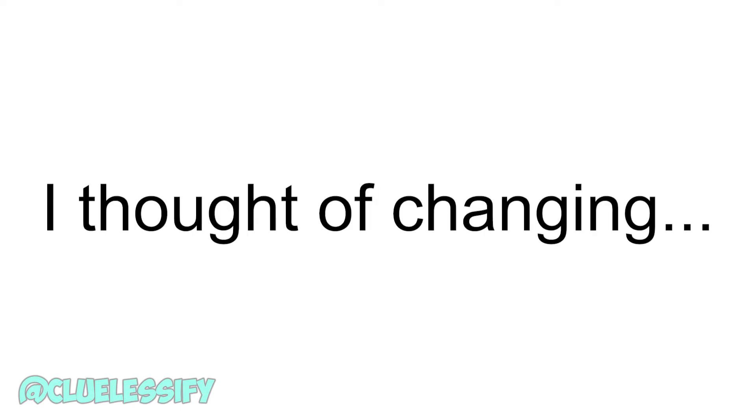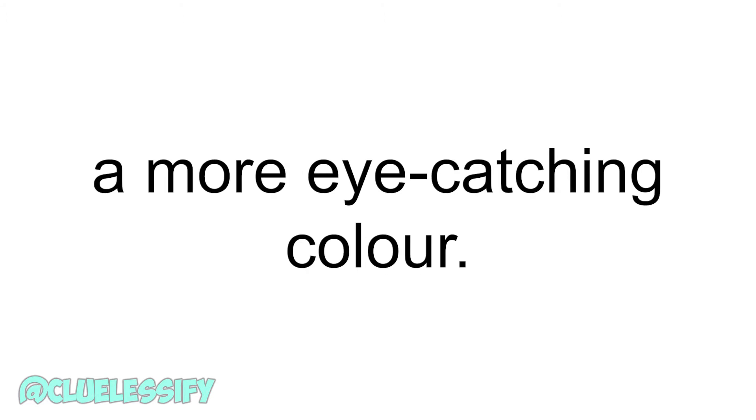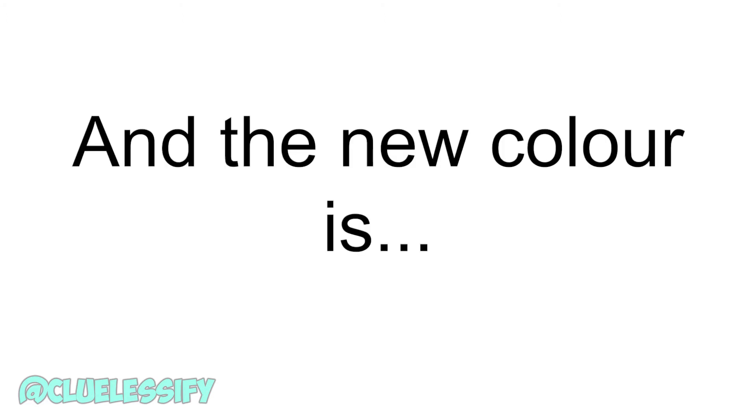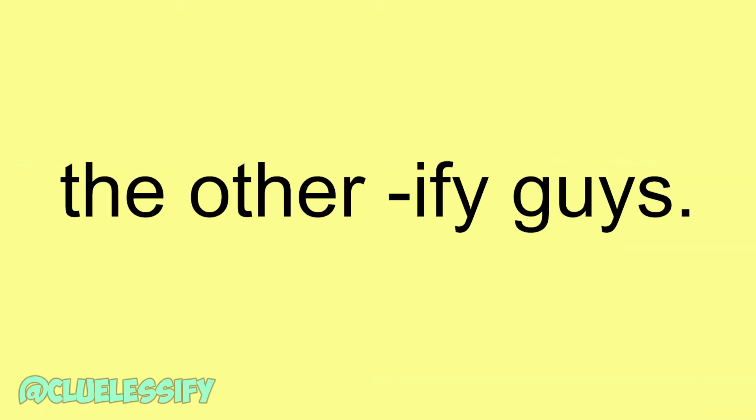Hey guys. I thought of changing a little bit — I thought of changing the color of the background to a more eye-catching color. The new color is the yellowish color. I thought of being different from the other iffy guys.